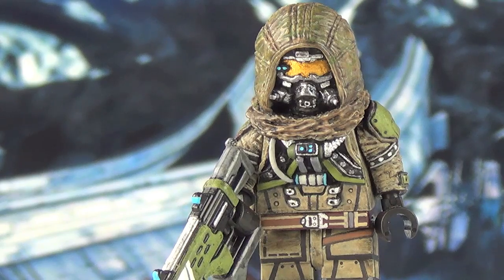I've got a Hunter from the new franchise that Bungie is putting out, Destiny. I don't like the way that sounds.